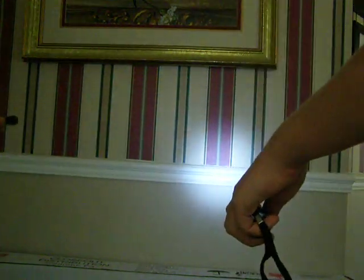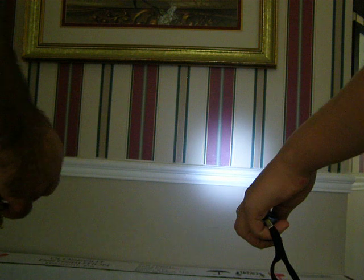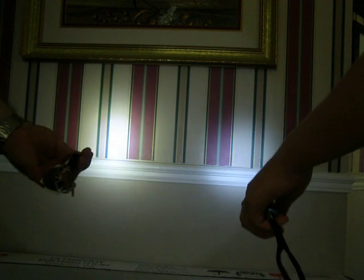Please put it in there. And now I'm going to turn on the Streamlight. Get closer to the wall.